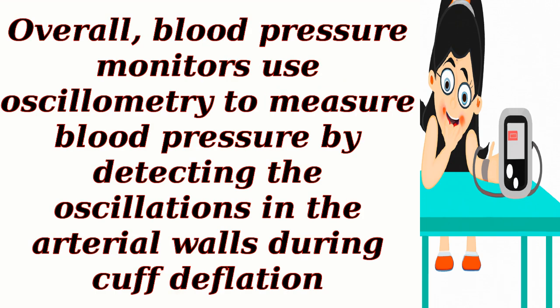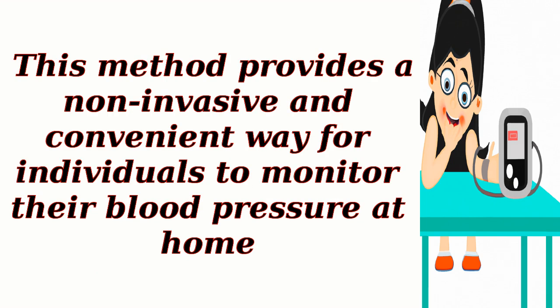Overall, blood pressure monitors use oscillometry to measure blood pressure by detecting the oscillations in the arterial walls during cuff deflation. This method provides a non-invasive and convenient way for individuals to monitor their blood pressure at home.